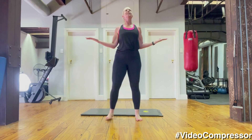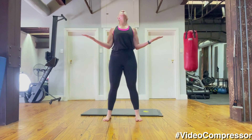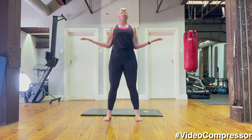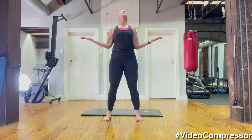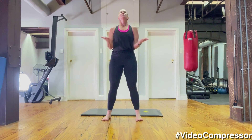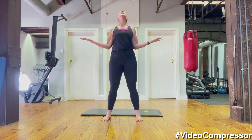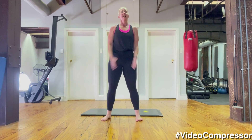Extending that thoracic spine and coming back to the middle — going for three more. As you breathe out you're still pulling your tummy in, sliding those shoulders down and back. Reaching up, extending that chest to the ceiling, coming back. Last time — rotating those shoulders, squeezing the shoulder blades down and coming back. Very nice.